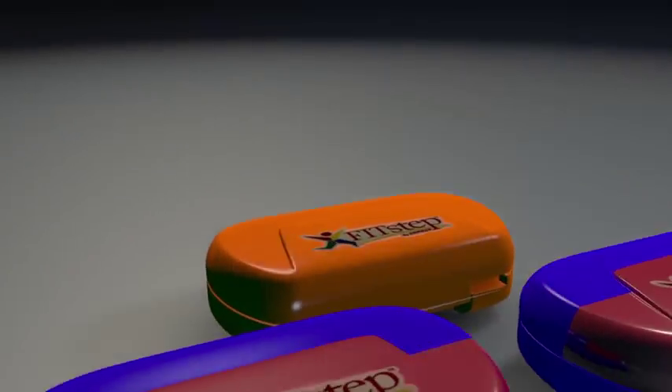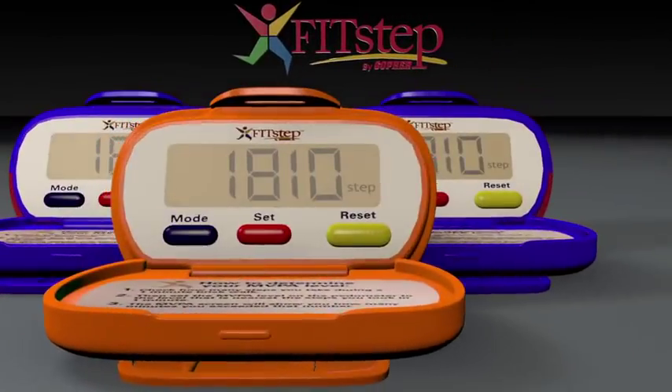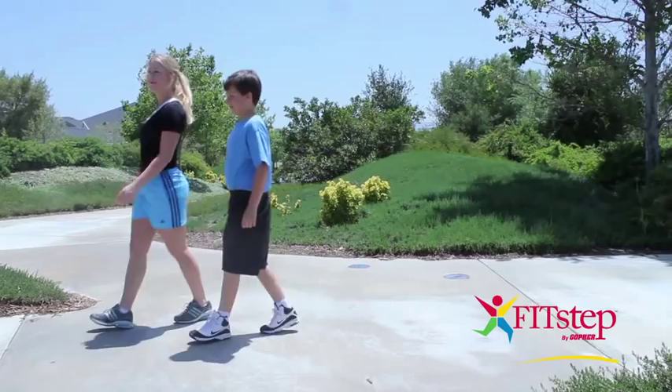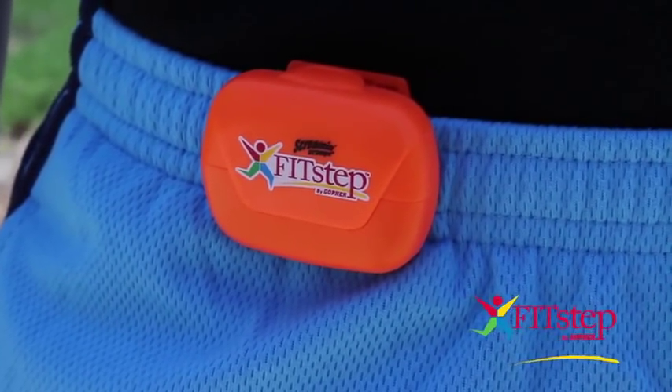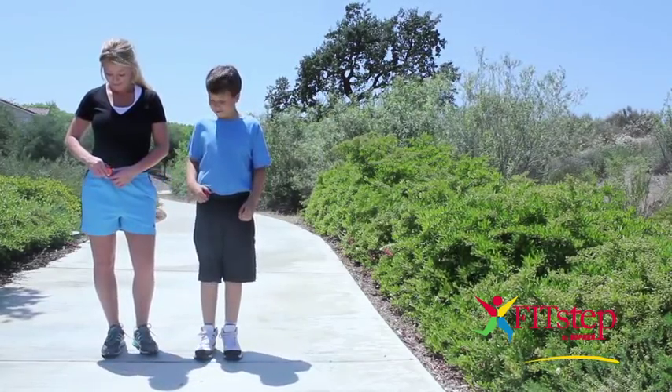Monitor your student's physical activity with the easy-to-use and cost-effective Gopher FitStep Pedometer. It conveniently measures the up and down movement of the body when a step is taken, providing accurate MVPA and SPM data. Let's join our friends Alyssa and Christian as they gear up for a mid-afternoon workout.